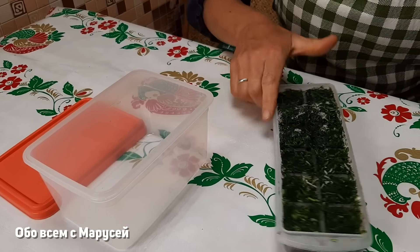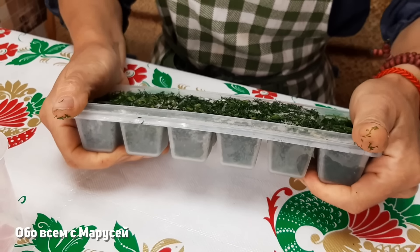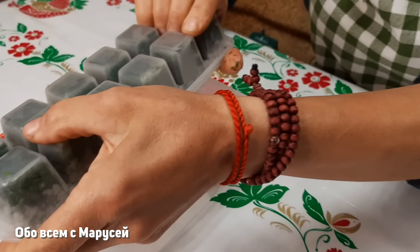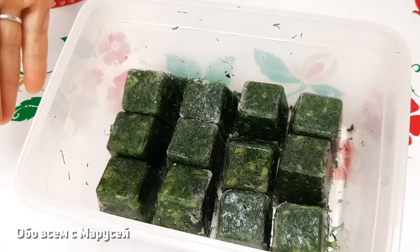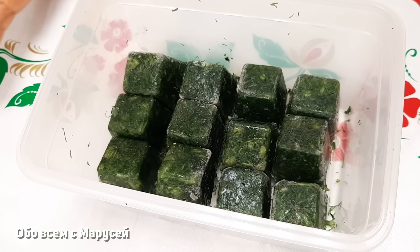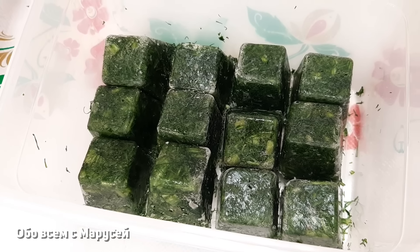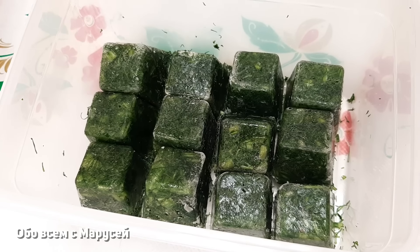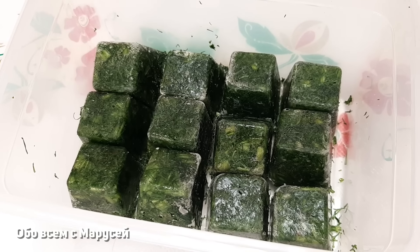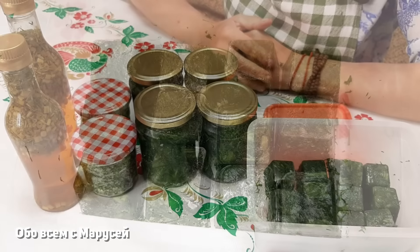Укроп наш заморозился. Теперь нам надо вытащить и освободить форму. Я уже перекладываю сразу в отдельную ёмкость, где будут храниться у меня кубики. Потихонечку добавляем, замораживаем укропчик и добавляем в ёмкость — у нас наберётся хороший объём заготовочки. И у нас будет чем заправлять наши вкусные обеды. Таким способом укроп сохраняет и вкус, и цвет, и запах — он как свежий. Его, если даже разморозить, можно использовать, добавлять в салаты.